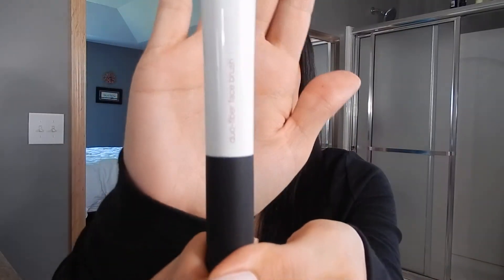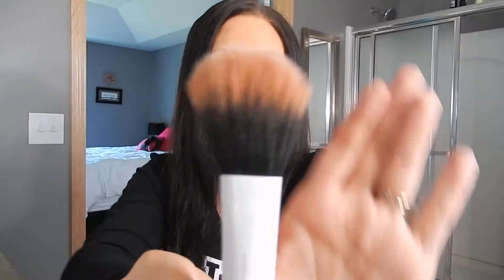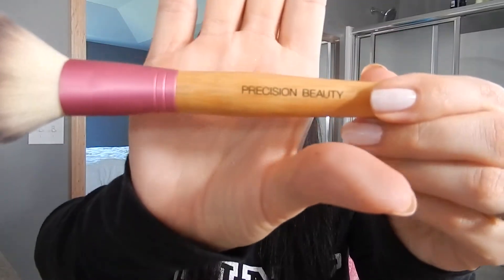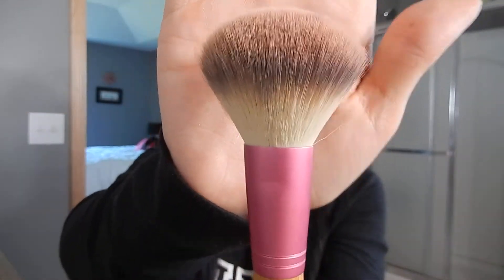And for contouring, I have been using the Real Techniques Dual Fiber brush and this is the limited edition that is at Target and I think I've also seen it at Walmart. It looks really great. It's got great bristles and I've got a blush brush by Precision Beauty. I found this at Marshalls and I highly recommend it. If you can find this line, the bristles are very, very soft.